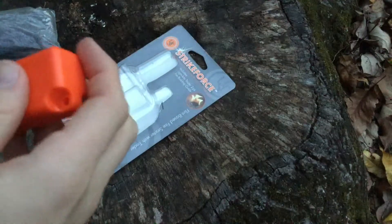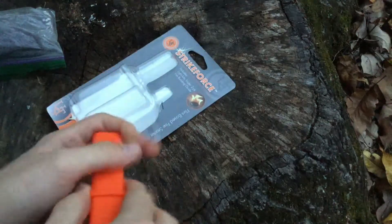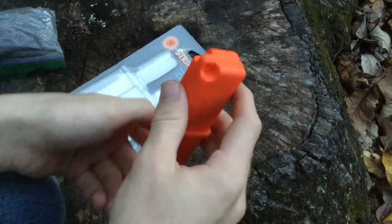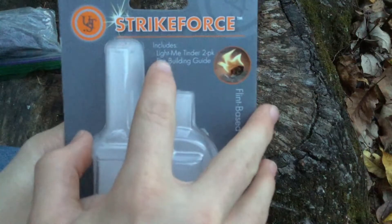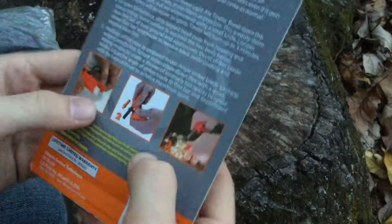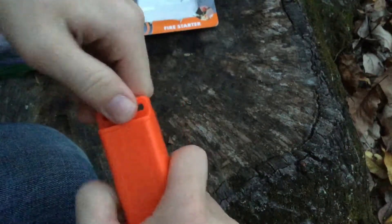It says: high performance flint base bar striker built into detached cap, attached with a lanyard hole — which is these holes right here. On the package it says it includes a 'Light Me' tinder two-pack and fire building guide. I already showed you the fire building guide. Now that I believe is their fire starters, and this cap just comes undone — it comes out.